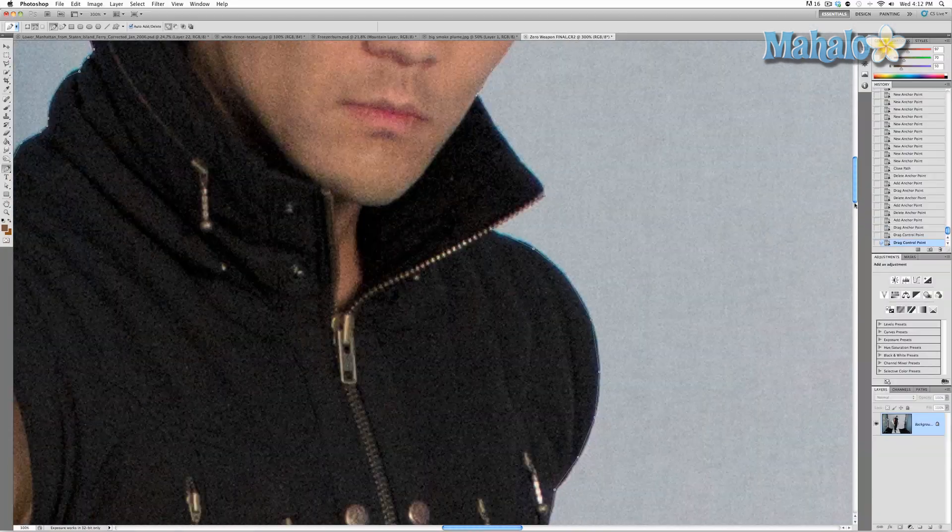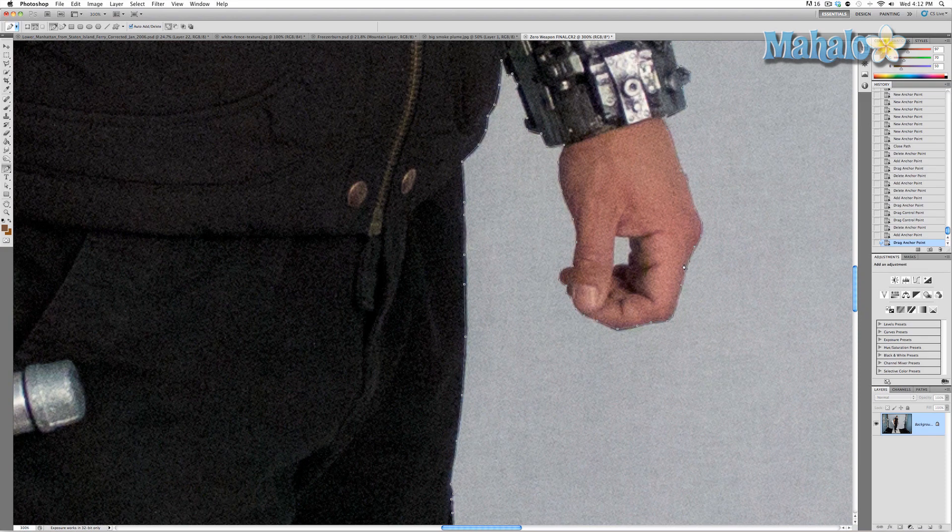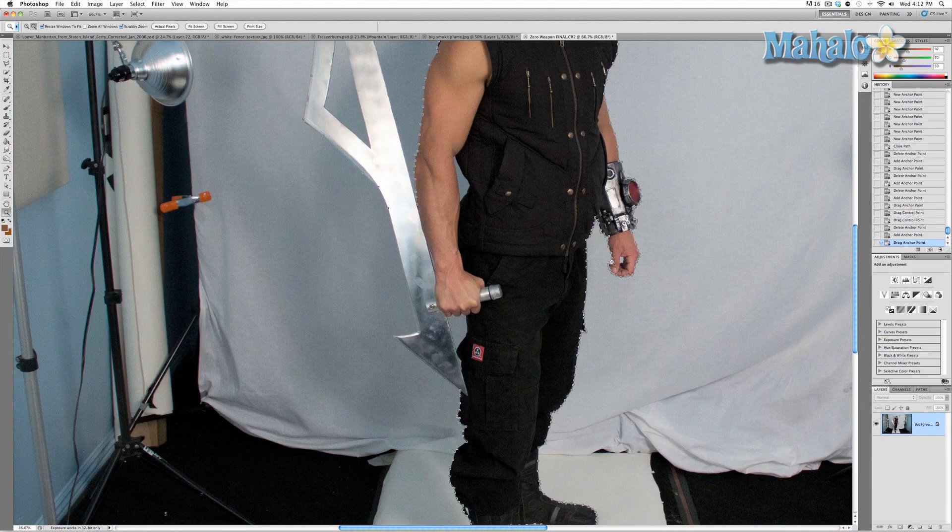Using this around curves as complicated as a hand is essential to creating a perfect mask. The closer your mask gets to contouring around the subject, the better they will fit into the picture. In the next video, I'm going to show you some basic techniques on adding and subtracting to a completed mask.